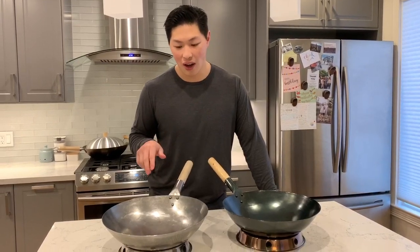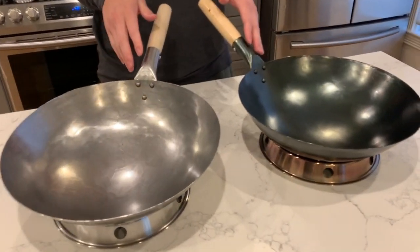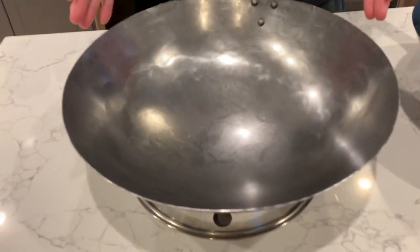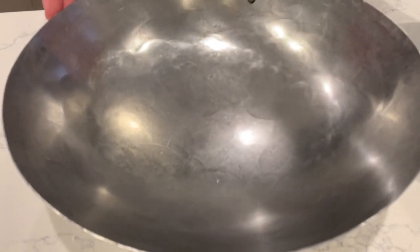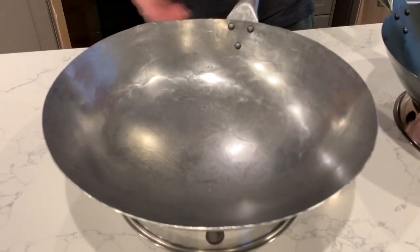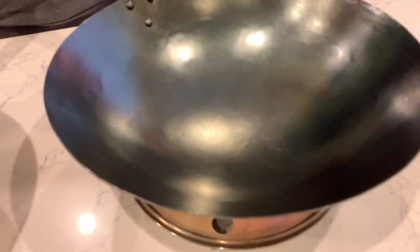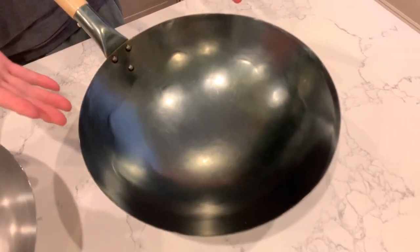Here I have two woks — they're both carbon steel woks, I got them both from Williams-Sonoma. The only difference is that this one is straight out of the box, this is how it comes when you buy it. And this one is after I seasoned it completely — it has a very dark finish and, in my opinion, it looks beautiful.